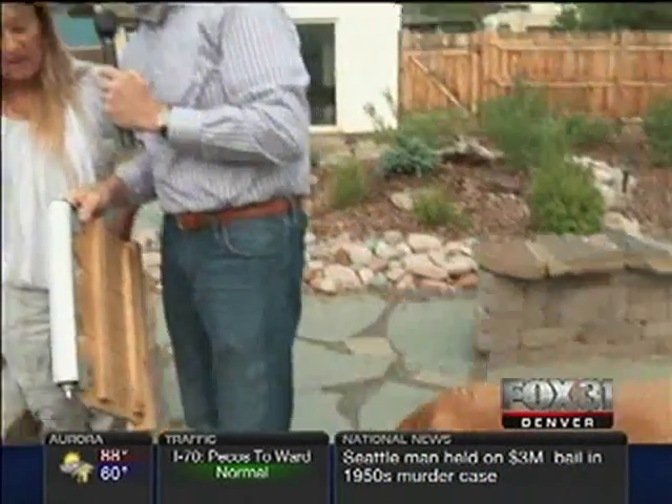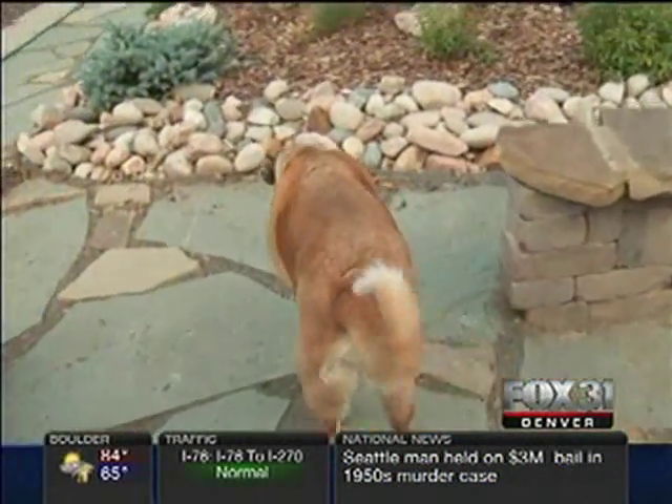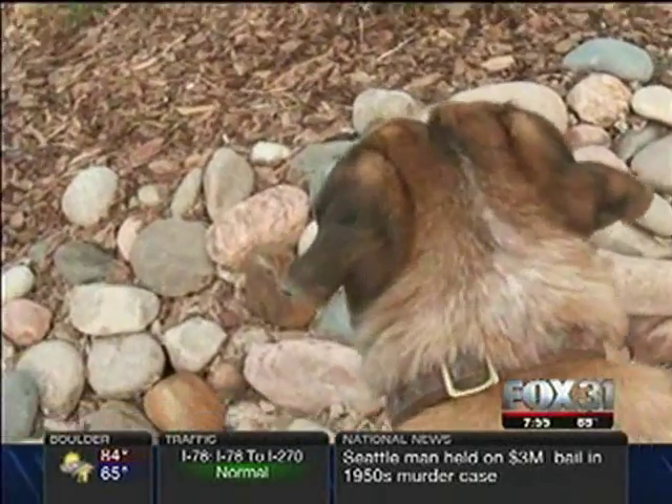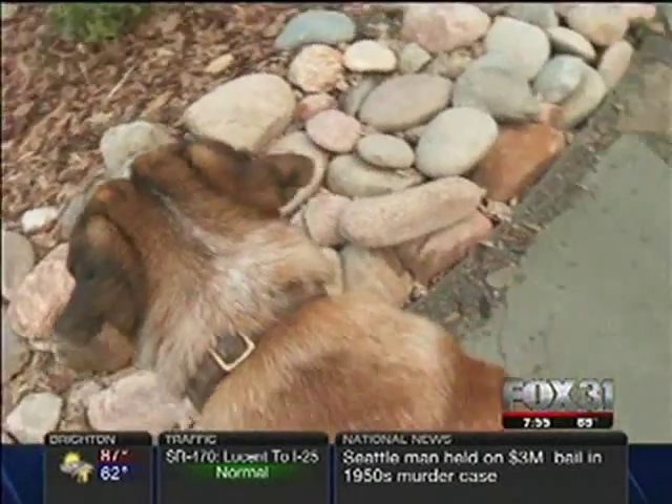For more information, you can reach the Associated Landscape Contractors of Colorado. Elizabeth also does paw-friendly landscaping. Coming up next hour, they'll show a backyard that's been done up dog-friendly.